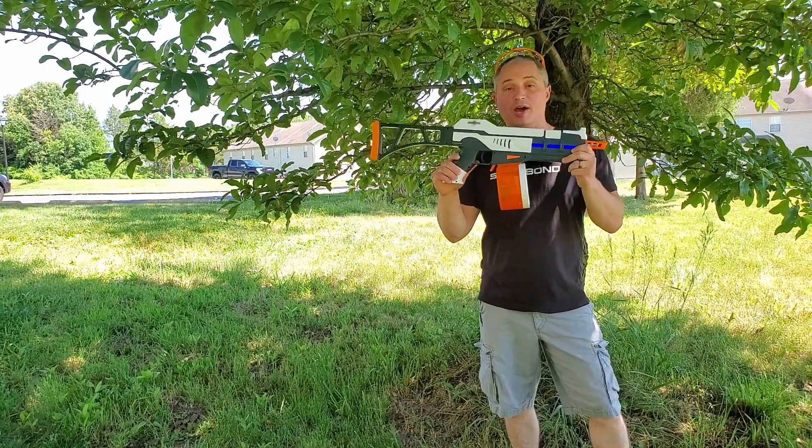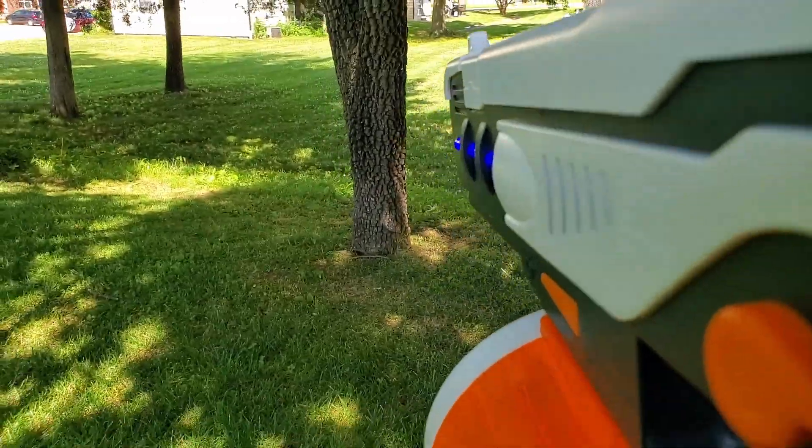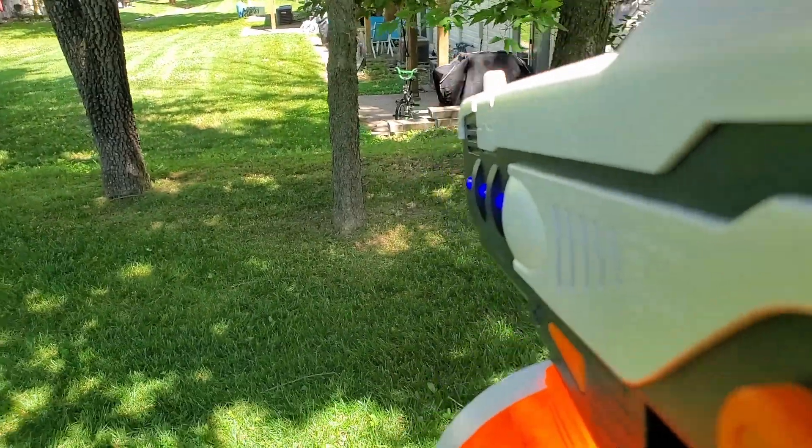Hey everyone, this is a quick review of the Splatterball Waterbead gun. This shoots up to 11 rounds a second on full automatic mode.